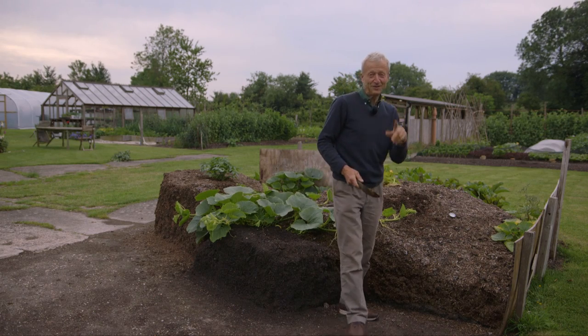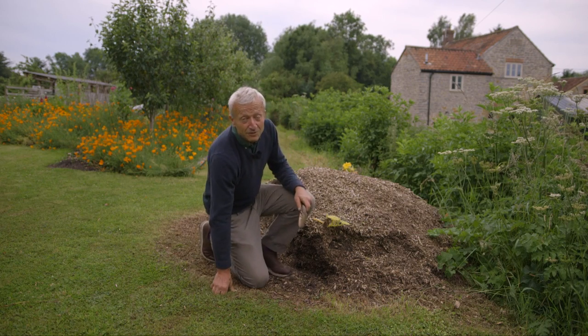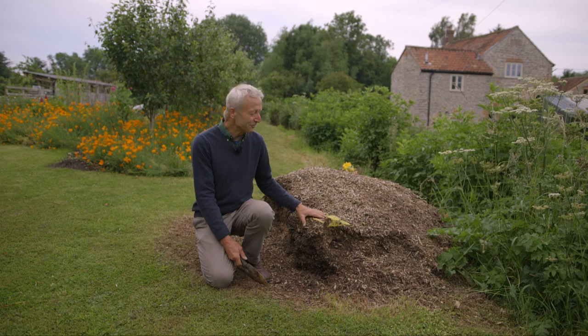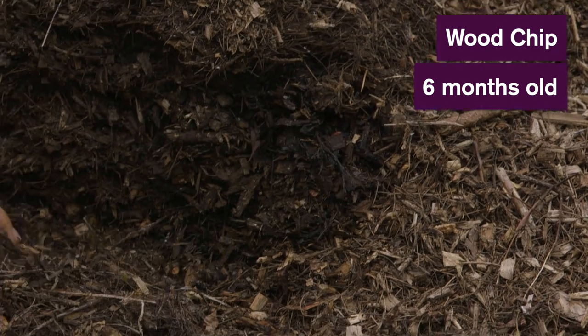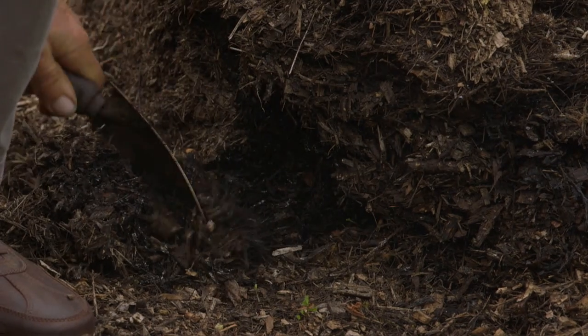We can see a very extreme version of that over here on a pile of wood chip. Here we have an extreme example of nutrient deprivation — yellow leaves and poor growth from wood. This is why you don't want wood in the rooting zone. Wood is fine as a surface mulch, which sits above where the roots are going down into the ground, but if the only place roots have to go is a pile of wood chippings — these were dropped by a tree surgeon back in January, so roughly six months ago — you can see they're starting to decompose, with a smoky fungal breakdown coming off them.